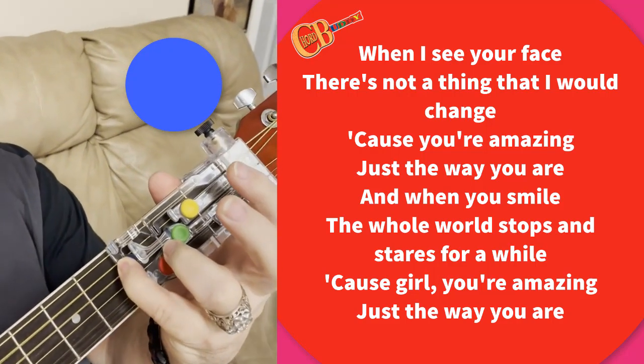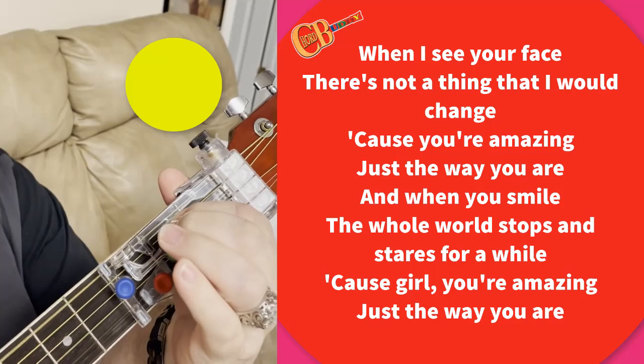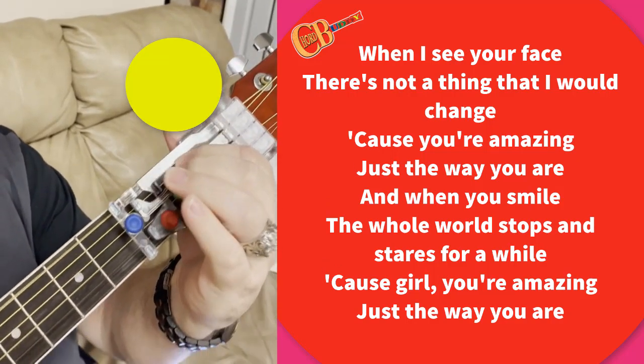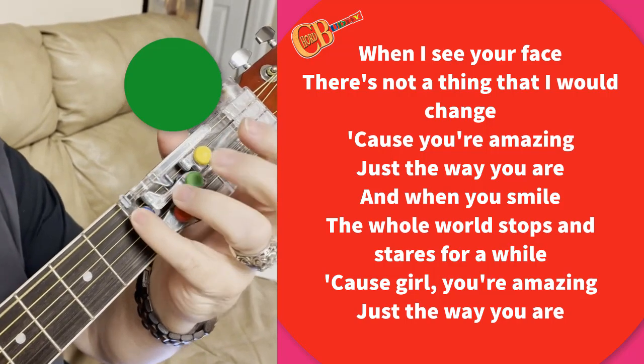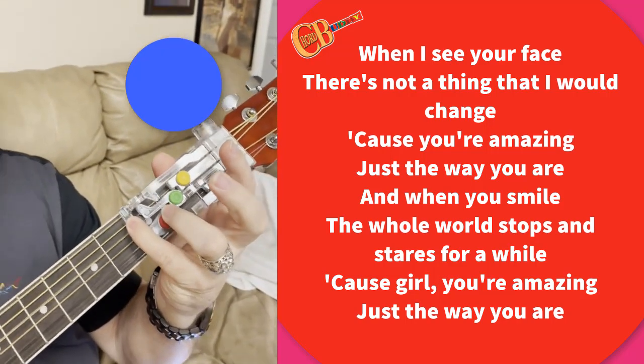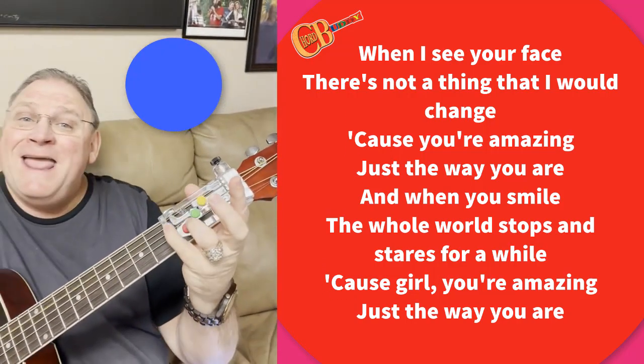Blue, yellow, green, back to blue. Blue, yellow, green, back to blue. And when I see your face...